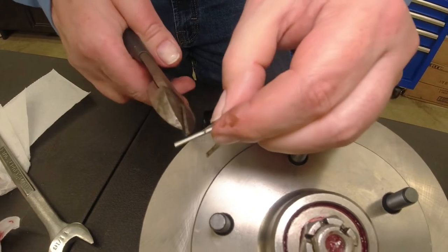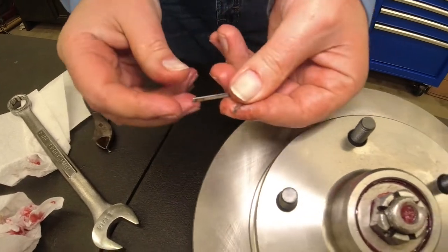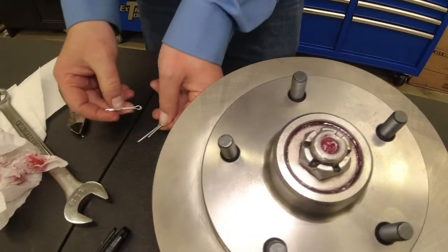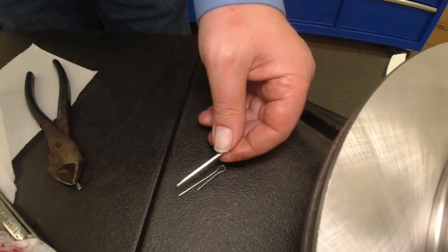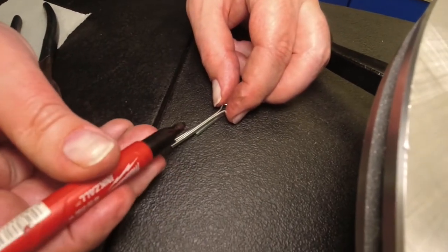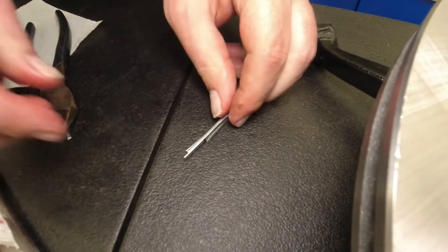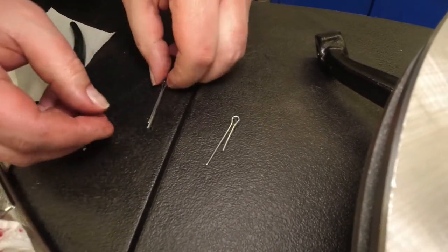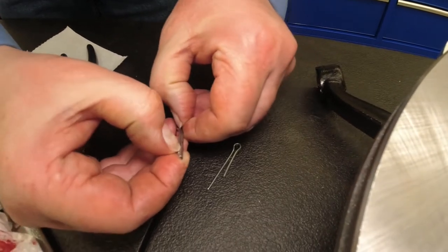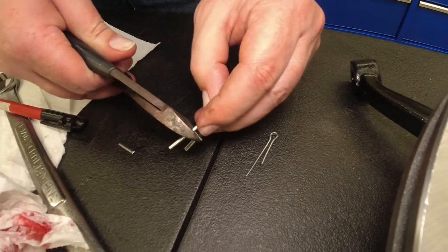Cut it off. While I have that out and apart, I can mark the other one — being careful to cut only the long leg. Line it up, give it a little mark. Line it up — slippery. Take it apart. Cut it off.